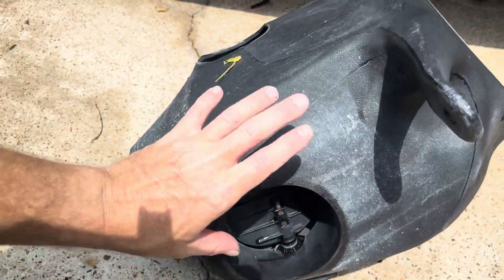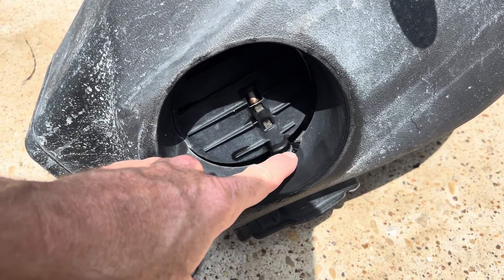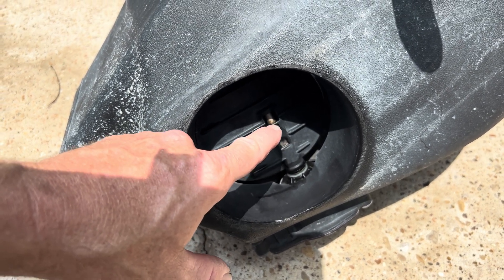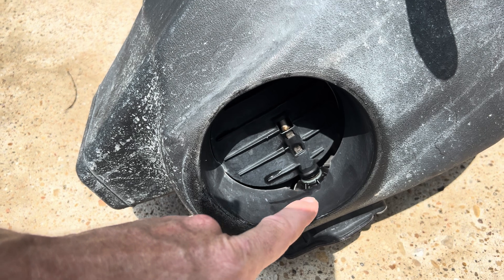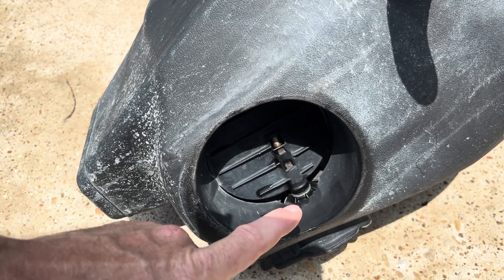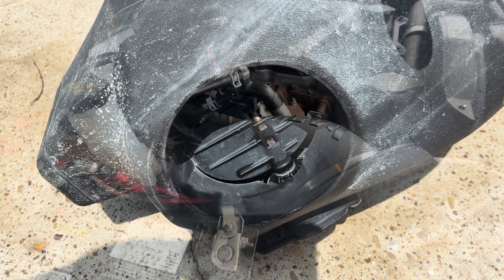One thing I did while I had my intake box off — you have the Ram Air actuator here and I just sprayed lubricant right there. I also sprayed some on the metal rod just to keep rust off. A dealership's going to charge you 75 bucks saying they lubricated your intake actuator, when it's just a little squirt of oil. Something to do when you're cleaning your air filter.